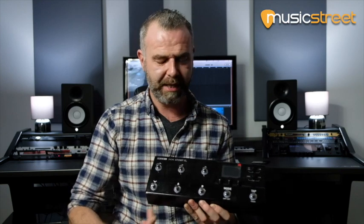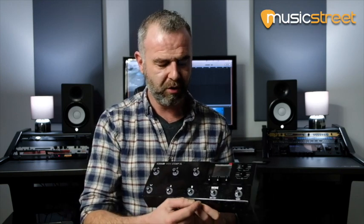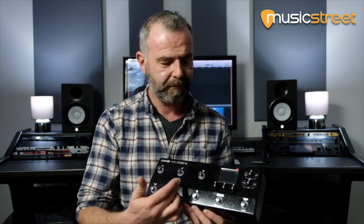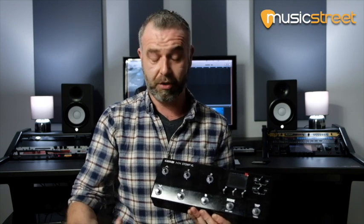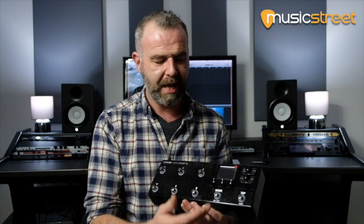Running through the switches: we've got up and down — that's bank up and down, preset up and down, or snapshot up and down. Then ABCD buttons for presets or snapshots — more on snapshots shortly. Hit the mode button and these become instant access, so any of the eight blocks can be assigned to any of these switches like a traditional pedal board. Tap tempo and tuner are on the end.